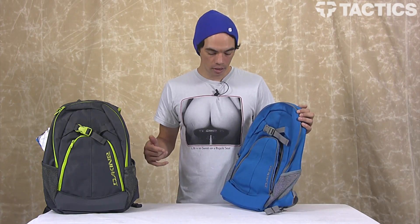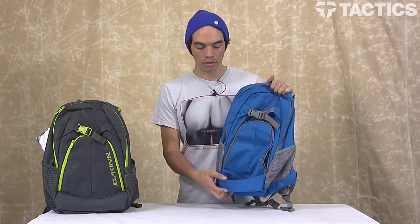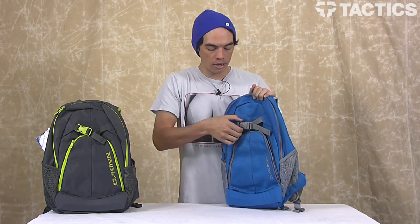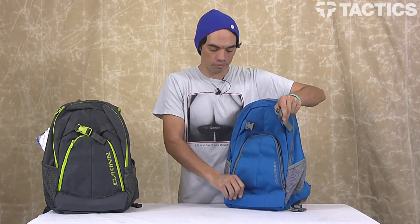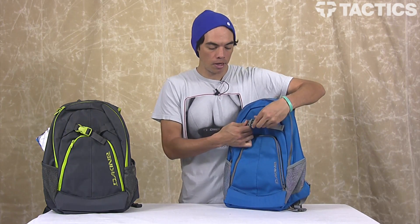So here is the Quick Load Skate Carry. This bottom little strap — it's not Velcro, it's nothing. It just slides your skateboard in there, and then you've got your buckle up here at the top. So your skateboard is resting nicely on this little Quick Load Carry, and then just buckle the top, and you've secured your skateboard to your backpack.